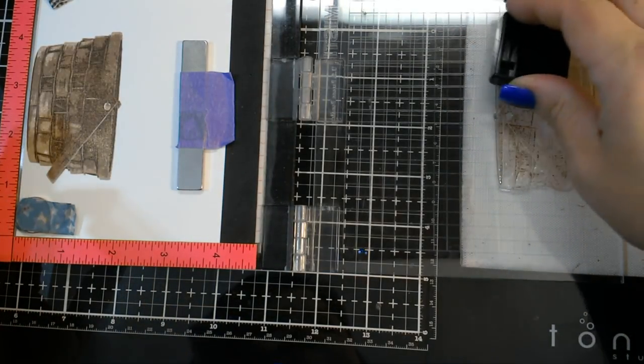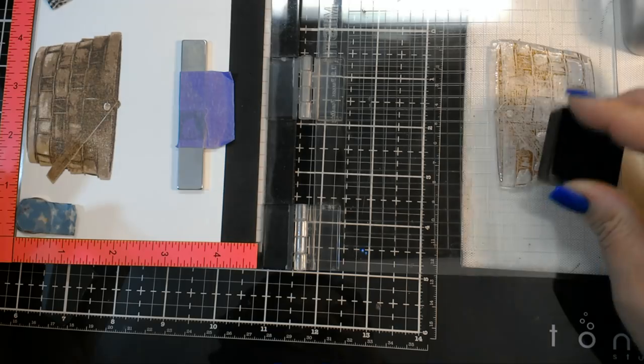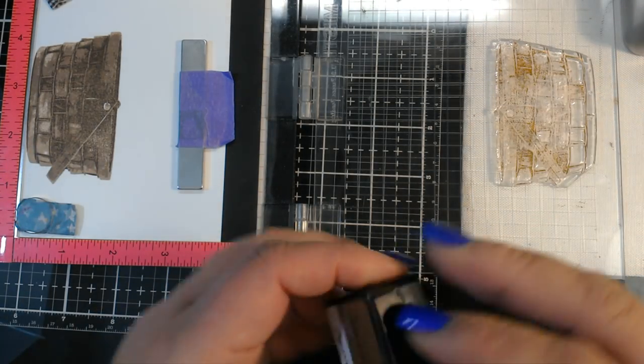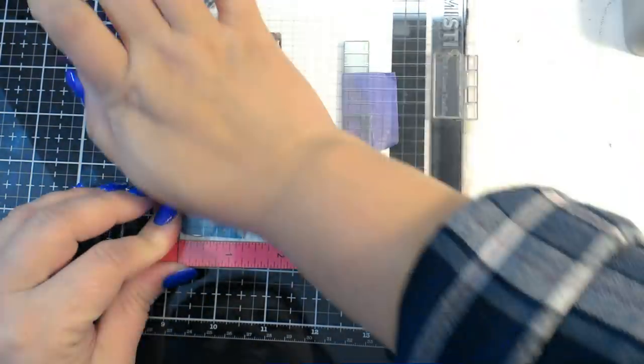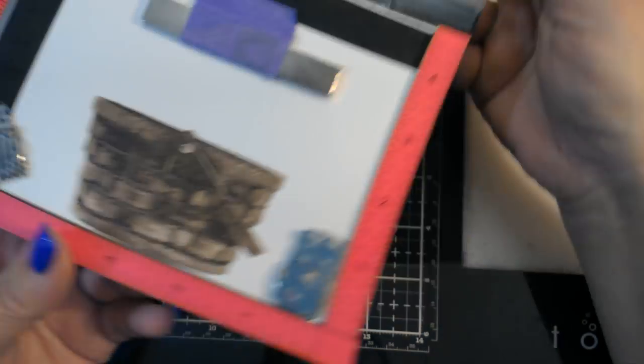That looks really good, and I'm going to do one more. So the last layer is usually the darkest layer and it's the one that has the most detail. Look how nice that came out — doesn't it look like a realistic basket? I love it.